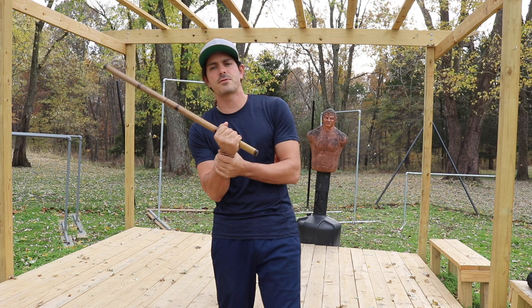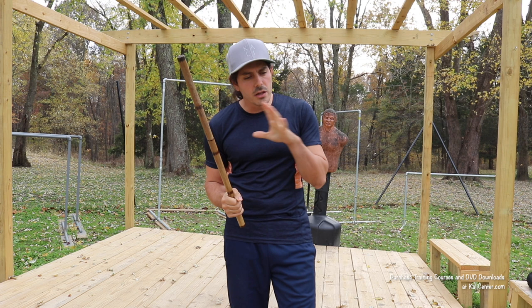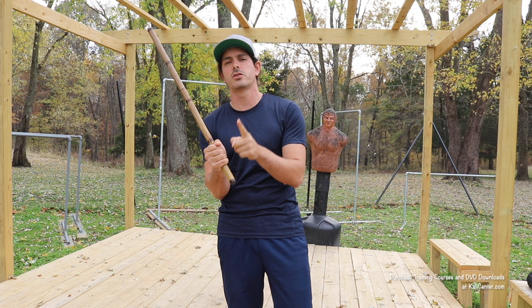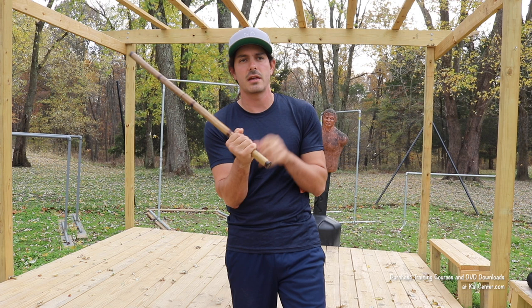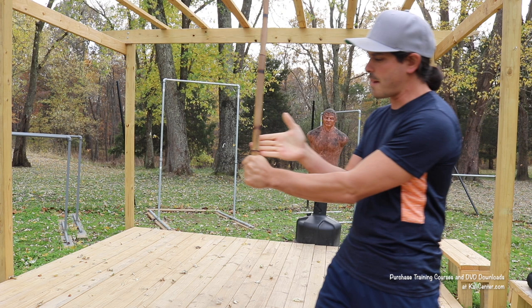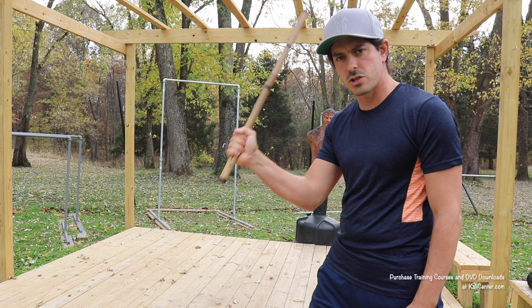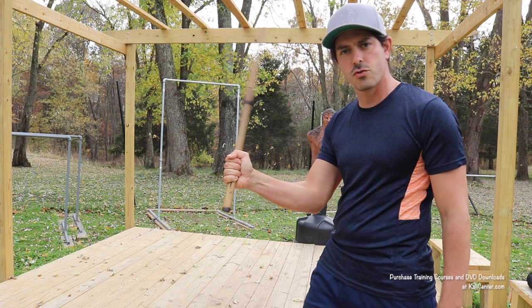For the first exercise for wrist flexibility, let's go ahead and grab our single stick. One of the cool things is with all of these exercises you are also going to be working on the grip as well. So first up, we are going to start working some rotations in the wrist to get it more flexible. Grab your stick about one fist length up — you could also do these exercises with a training bolo. Make sure you are grabbing it one fist length up and securing that grip. You don't have to white knuckle it, but you want to make sure you have a good grip on the stick.